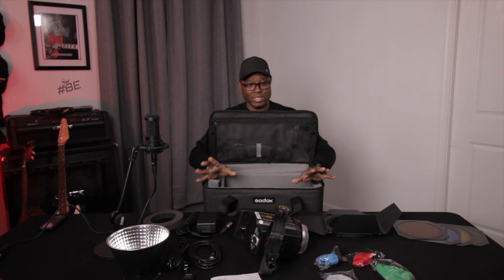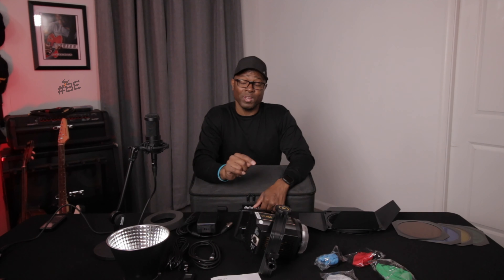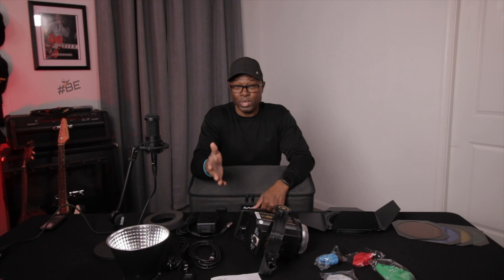That's the light itself and everything it comes with. I've been using it for a while and I really love this light — I think it's totally awesome. I hope this has helped you in some way. If you have a Godox VL150 or have used one, go down in the description and share your experiences. I look forward to talking to you there and seeing you again in the next video.